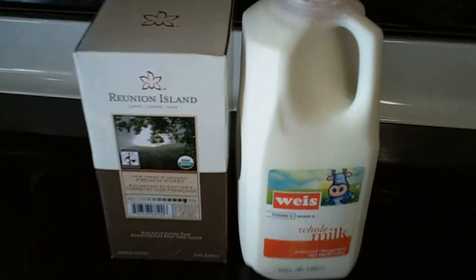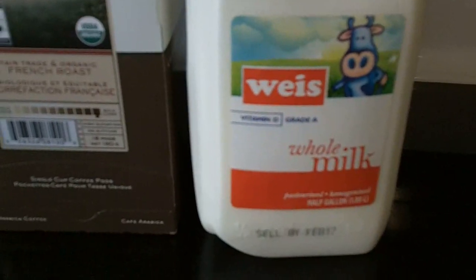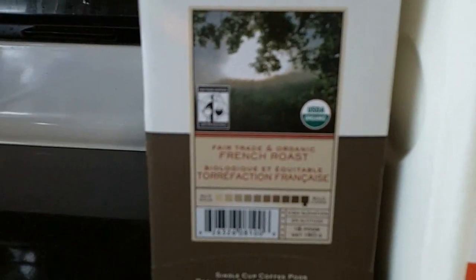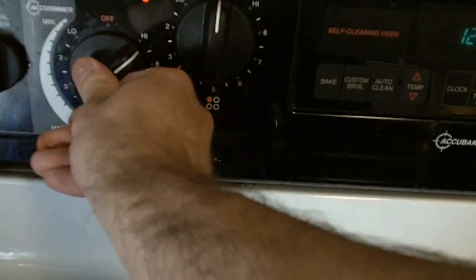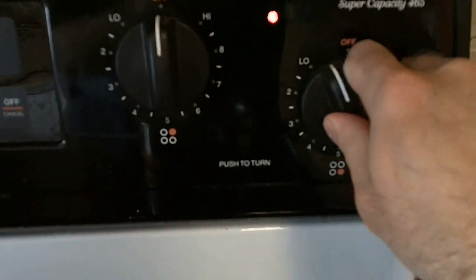But let's get to brewing! Here are the special ingredients. I'm going to add a cup of water to my teapot here, and I'm going to add a cup of whole milk to a saucepan, and I am going to boil the water while I scald the milk.